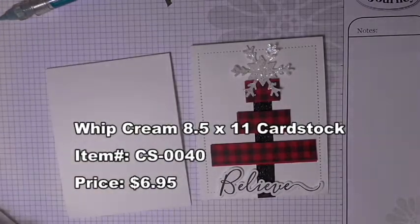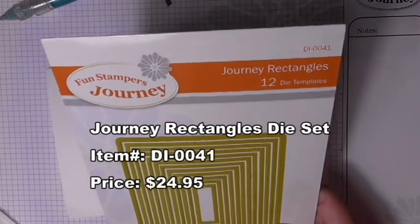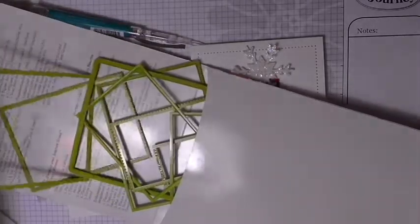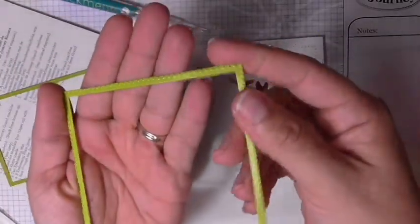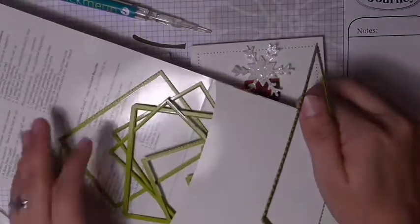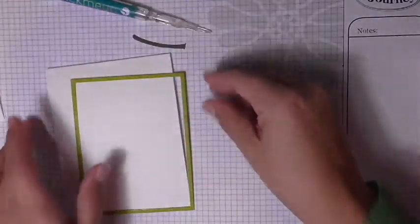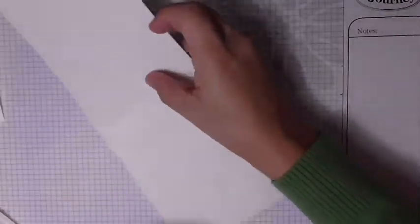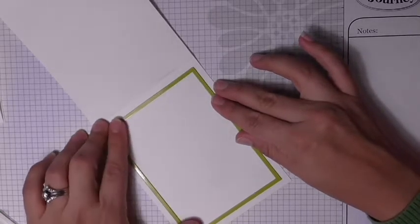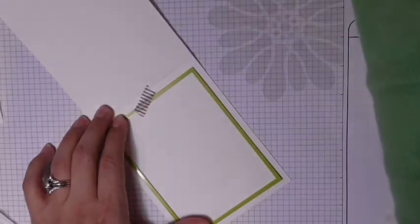To create this really cool outline we are using a set called Journey Rectangles. This set has 12 dies: six are cutting dies and six are piercing elements. The piercing elements have little dots — instead of cutting a straight line they pierce dots in a nice straight line. We used to do these by hand with a piercing tool. I'm going to open up the card base, center the die along this piece, and use some washi tape to keep it in place so it doesn't shift.